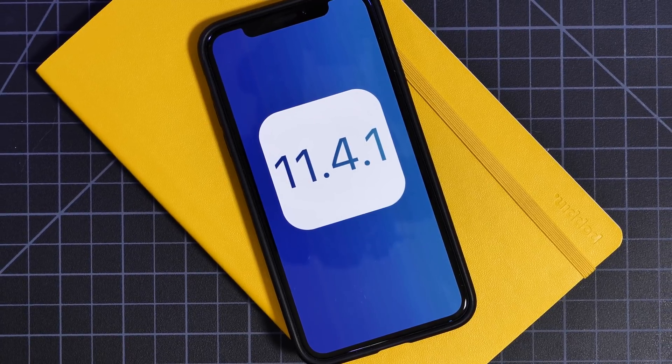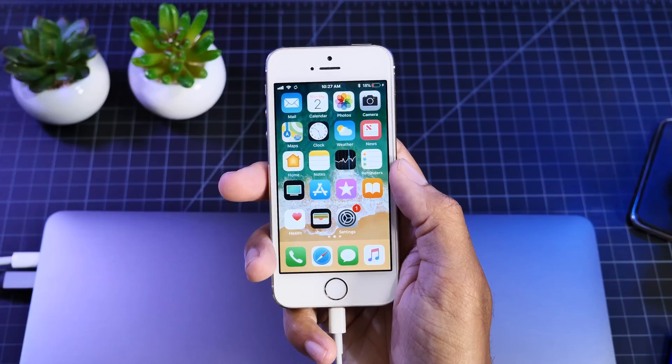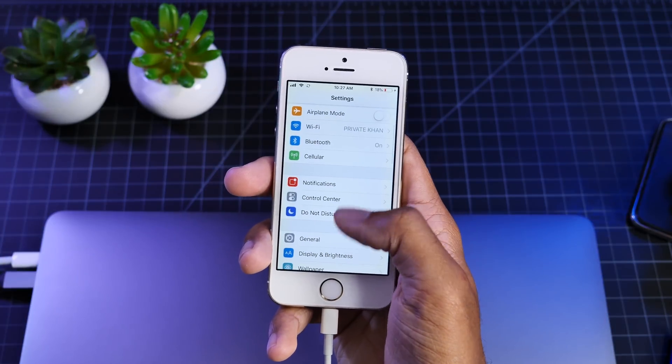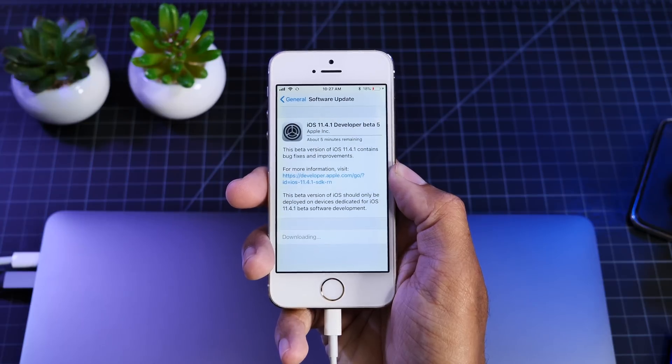Hey guys, it's Jeff and today Apple finally released the official version of iOS 11.4.1. This is a super quick video, quite frankly, because Apple really didn't add anything new in this update other than a major fix which all of you running iOS 11.4 will want to take advantage of.